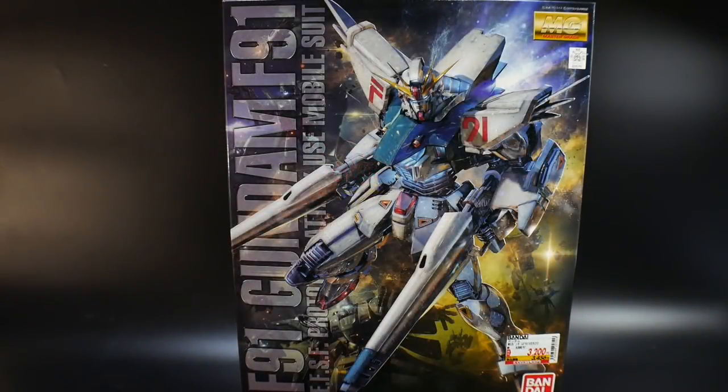Hello YouTube, it's Grosama and here I have today the Master Grade F91 Gundam 2.0. This just came out today — Tokyo got it last night because I saw a whole bunch of Japanese folks online posting about it, so I guess Tokyo just gets the privilege.